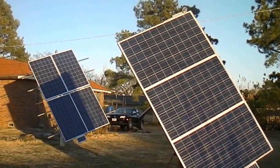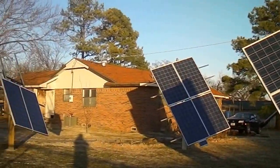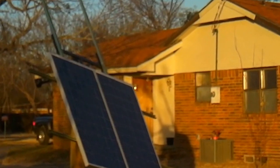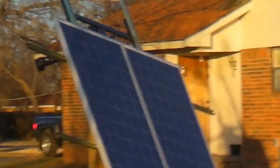Hey y'all, guess what? I got two more solar panels up. See that? Notice how they're pointing back east a little bit.